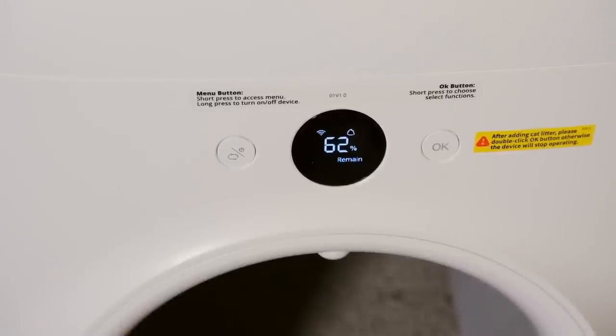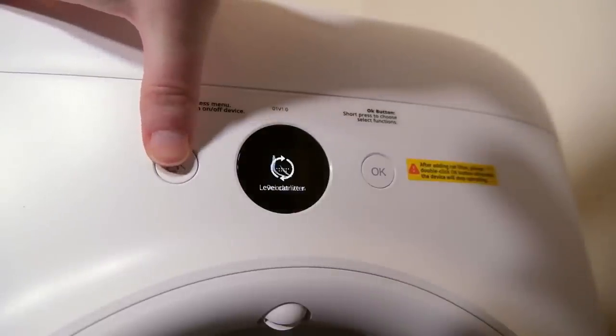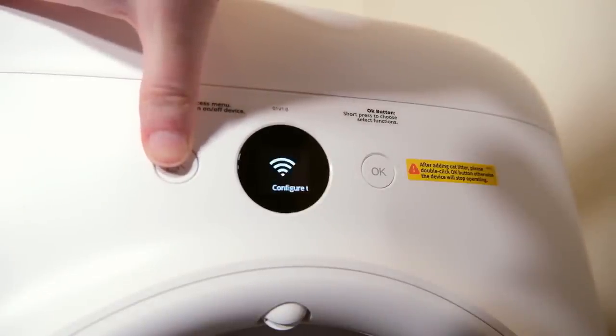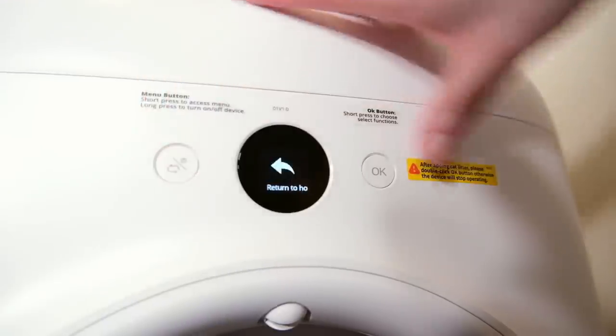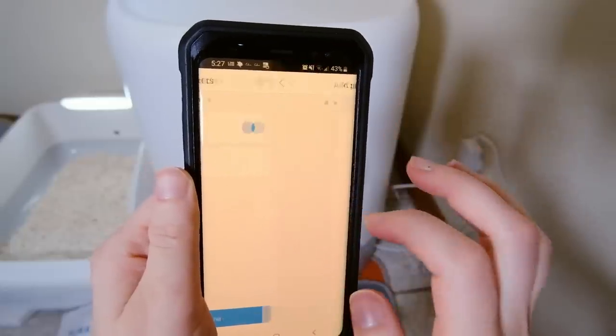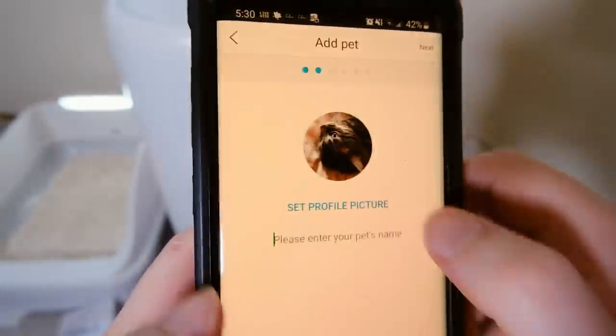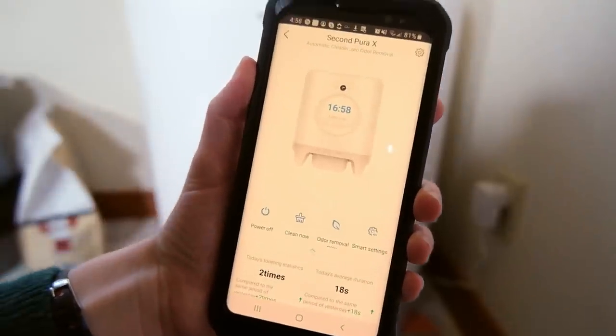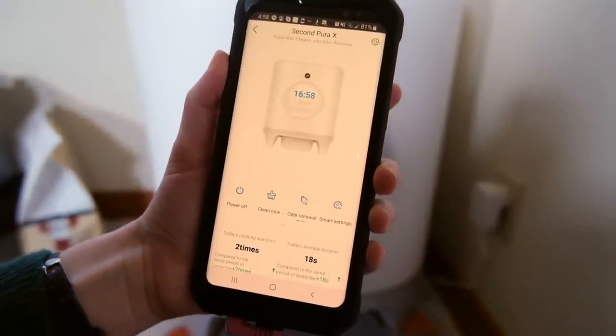All of this is controlled in two different ways. One is on the display on the front of the unit, which allows you to trigger a cleaning manually or spritz out the deodorizing spray. You can control a number of things through that interface on the front. However, you're not going to get the full use of the PetKit Pura X unless you get the PetKit app.